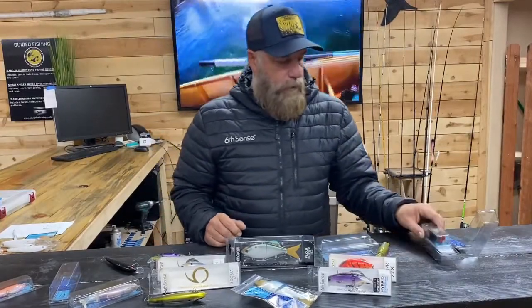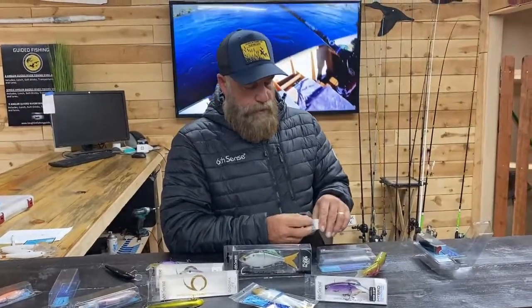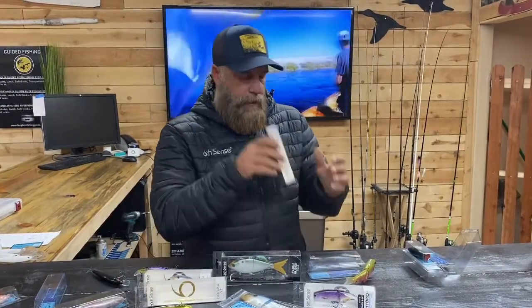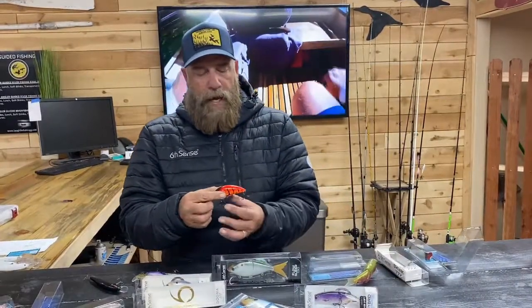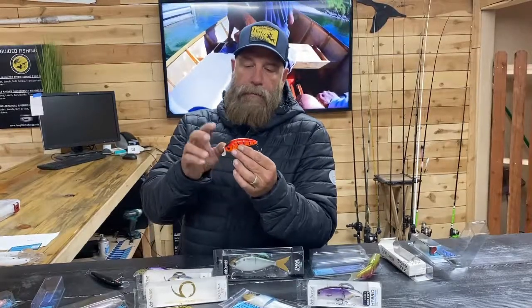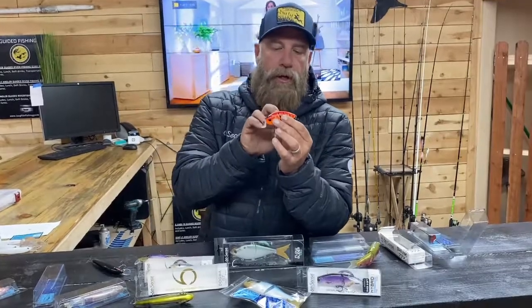Those are your top three striper baits. Now, in the warmer days when there's a lot of grass in the river or on the lake, crankbaits work really well for striped bass, and you also have the chance at getting a smallmouth since they'll hit crankbaits too. I like to stick with orange colors representing crawfish, and use bigger crankbaits to target striped bass. Striped bass tend to hit bigger baits, though aggressive smallmouth will still bite them.